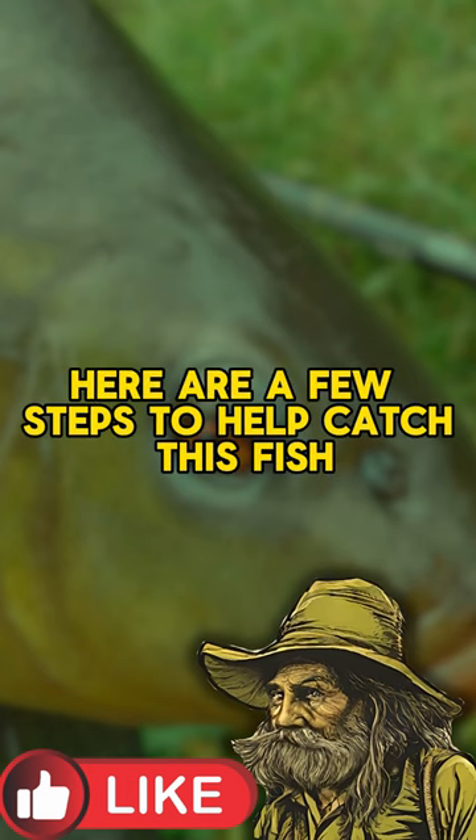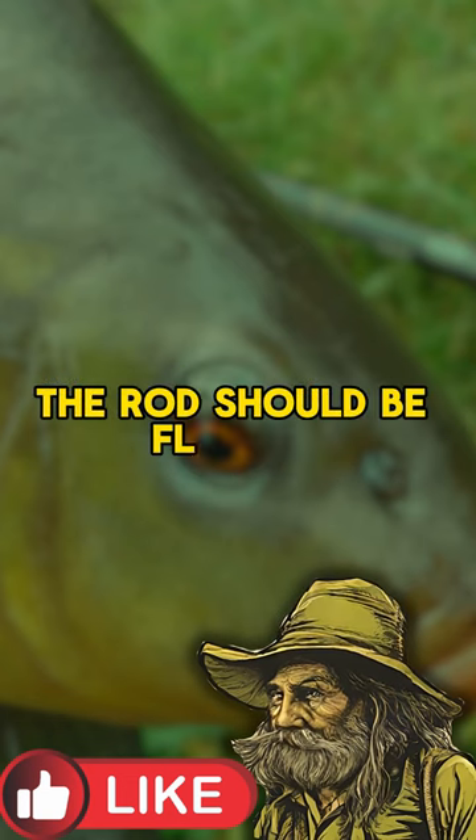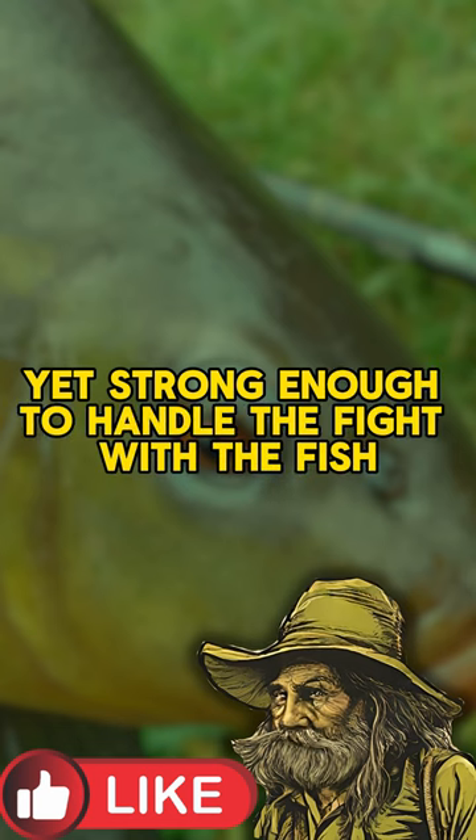Here are a few steps to help catch this fish. The rod should be flexible yet strong enough to handle the fight with the fish.